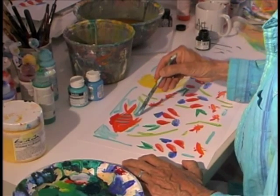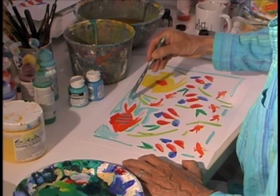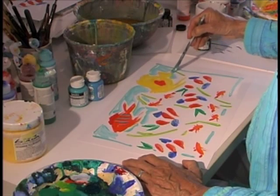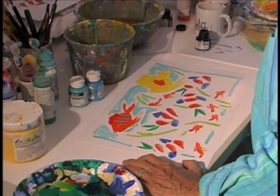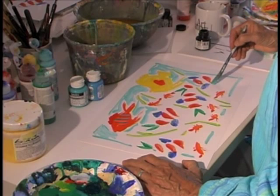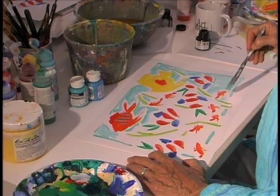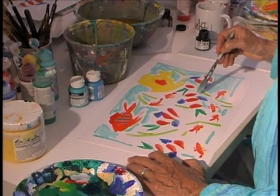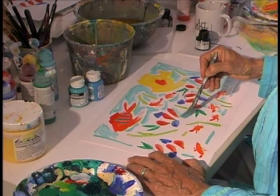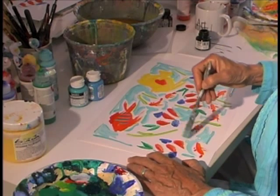So these are fish, and when I finish putting the background in, then the fun begins — because then I get to put the faces on and all the scales. Oops, I went right in the middle of that fish, now I've got to fix that. I've got to remember where I am. There we go, a little bit like that.